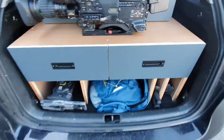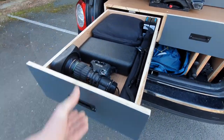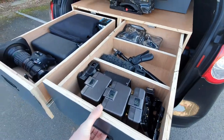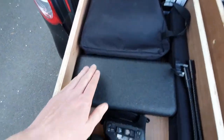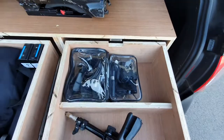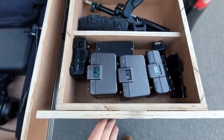Over here I have two really long deep drawers. Pulling one out — I have an old long lens here, my DJI Osmo gimbal, LED panel lights, batteries, headphone amps, microphones, and all my big batteries. I'll just close this up.